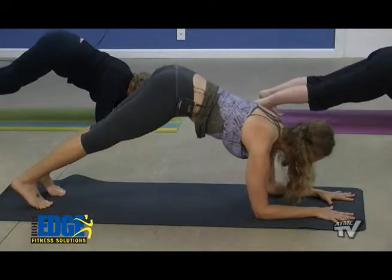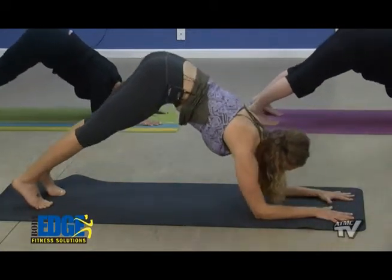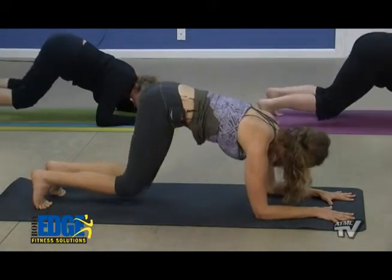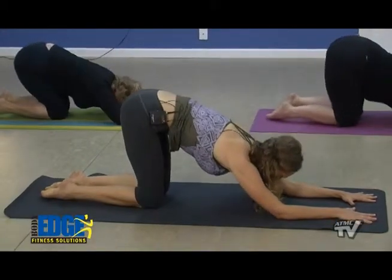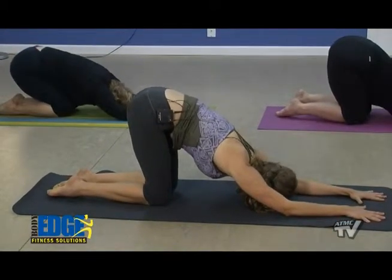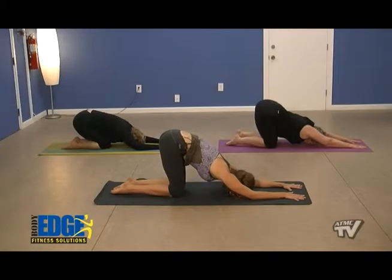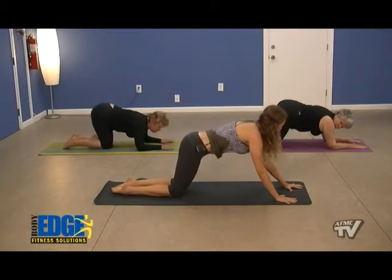One more time — inhale forward and exhale back. At the bottom of your exhale, we'll drop to our hips. As we push those hips back, we're going to rest the forehead in between the elbows into our puppy stretch — a nice pose to release the shoulders and the armpits. As we inhale, we'll come back, shifting the weight forward, finding a plank position now.